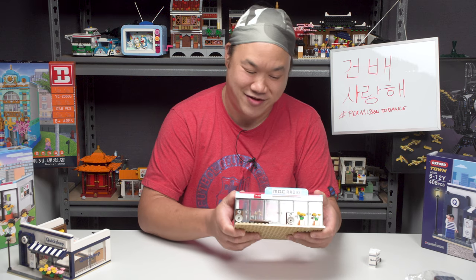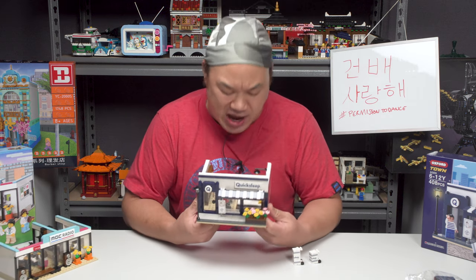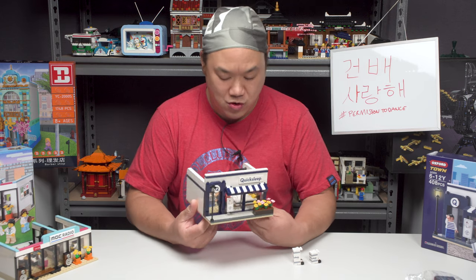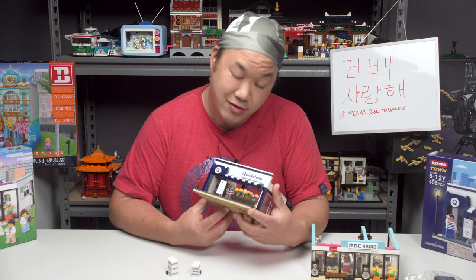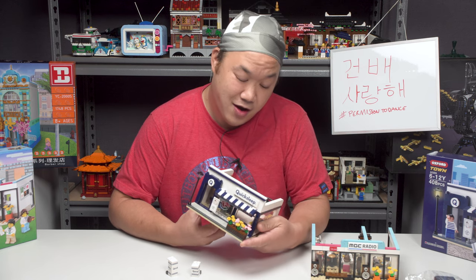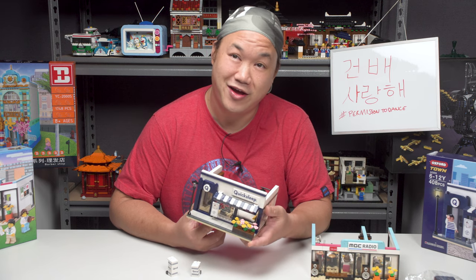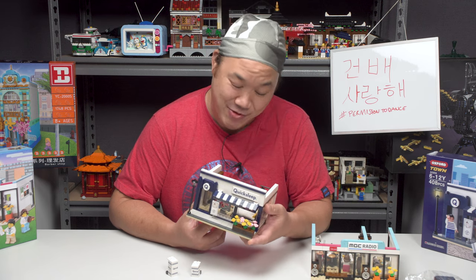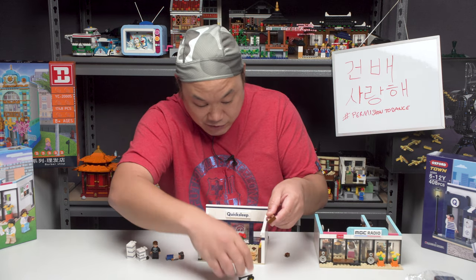Maybe I'll throw a deer in there — that'd be kind of cool. I'm getting so sleepy just looking at the set. I need a bed like that. Chris, you ready to go home and go to sleep? Oh, this might be actually built into the... Oh no, I have destroyed it.